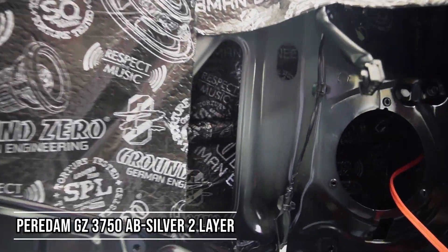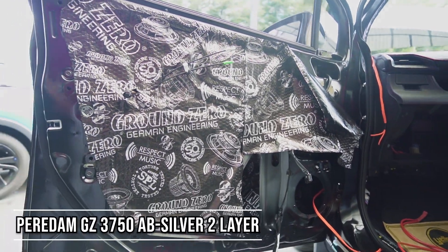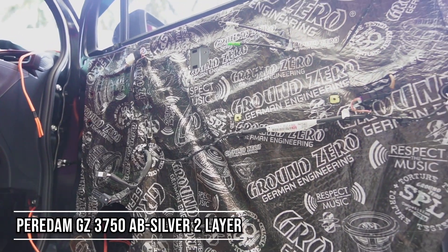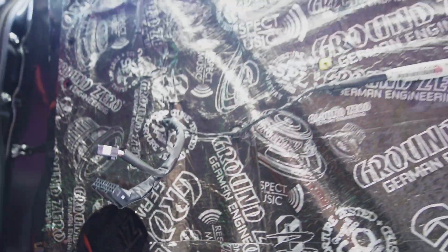Pemasangan per-dump pada bagian pintu 2 layer — di layer pertama di bagian dalam ini menggunakan per-dump Ground Zero Silver dengan tebalnya 1.7mm. Pada bagian sisi lapisan keduanya juga kita tambahkan lagi per-dump Ground Zero Silver. Untuk pemasangannya juga rapi, ini full, dan kabel aslinya juga tidak kita tanam.